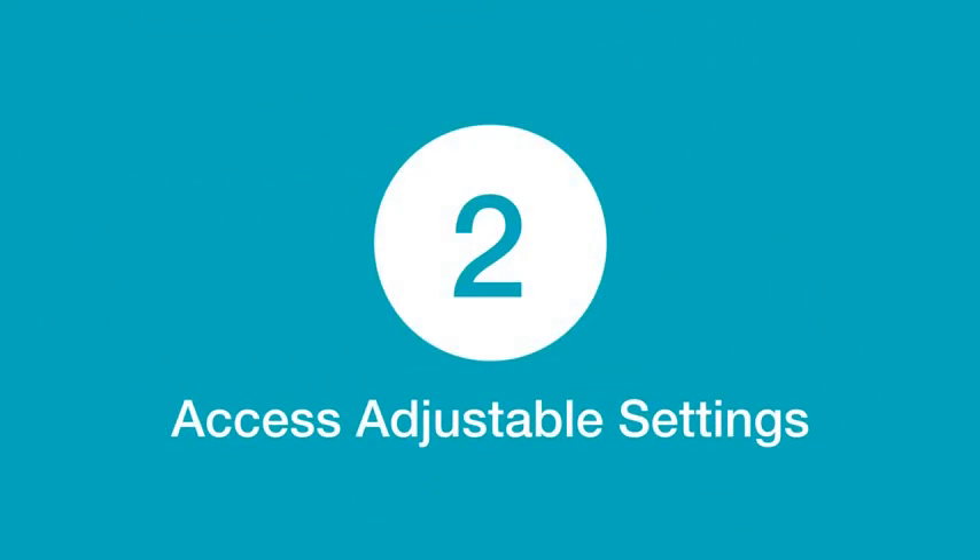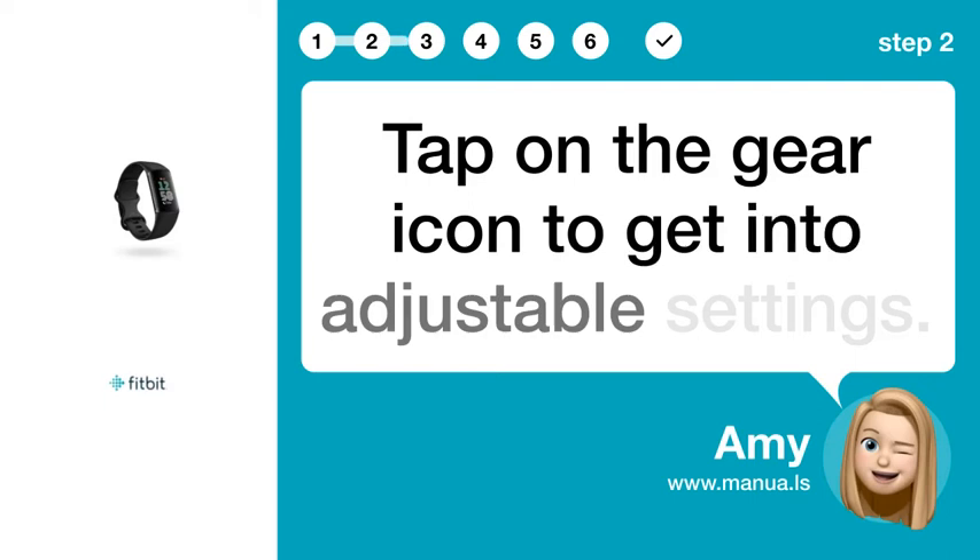Step 2: Access Adjustable Settings. Tap on the gear icon to get into adjustable settings.